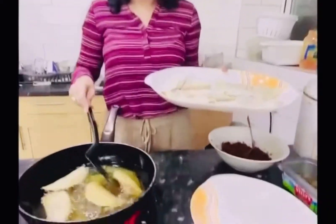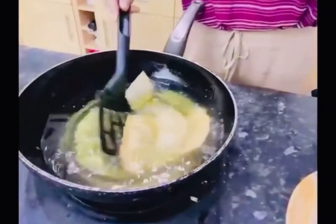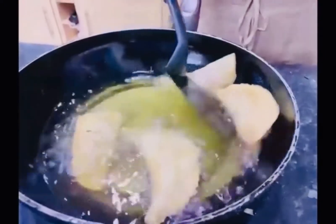And once we've got all ready, we'll just deep-fry them in oil. It's going to be very crispy and very delicious, fried in deep oil. And that's it, we're all ready. I'll show you when we've got all the pitas ready on a plate. See you in a second.